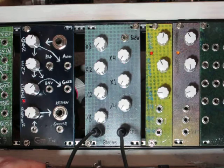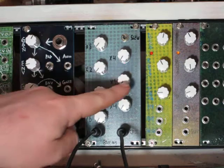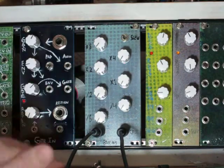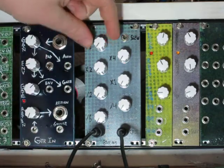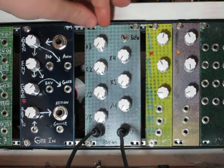We're taking our outputs from that divider. We have x8, x4, x2, x1, divide 2, divide 4, divide 8. Those outputs are then mixed together internally, and each of these knobs is attenuating one of those outputs.